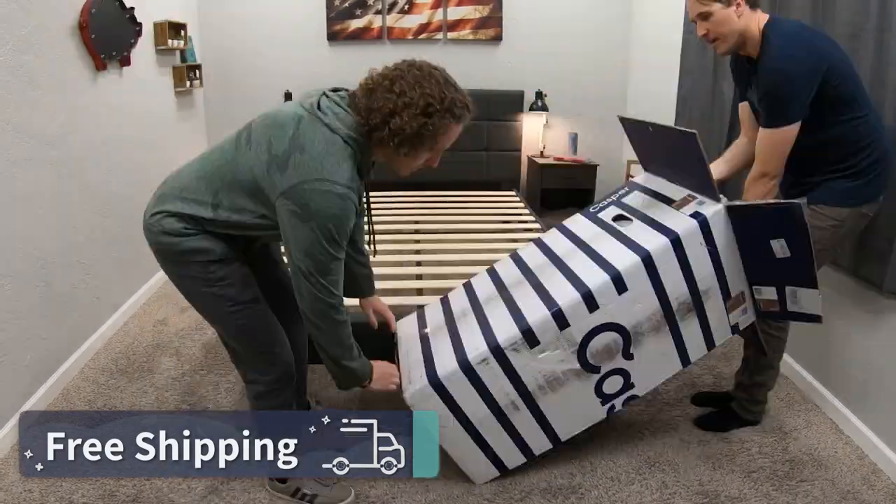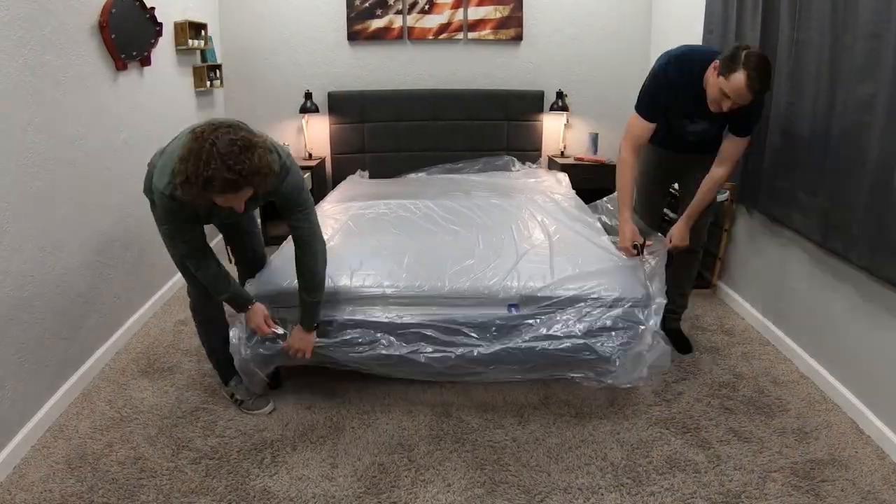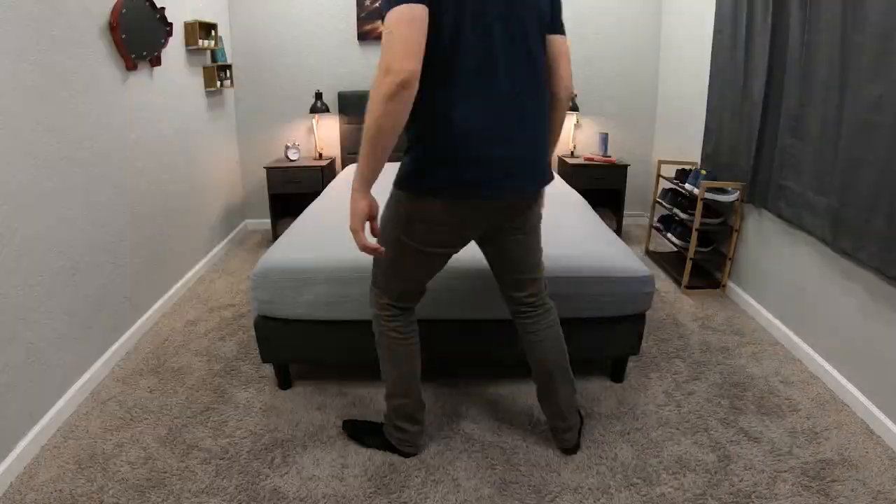Before I get into everything you need to know about these mattresses — what they're made of, how they feel, how firm they'll be — I do want to say that both of these brands sent us these beds for free to review and test out. But if you order either one online, they'll get to you with completely free shipping. The Casper is a pretty traditional bed-in-a-box mattress that ships to your house in a big box.